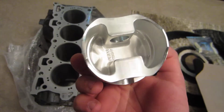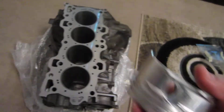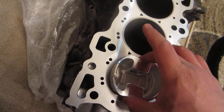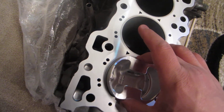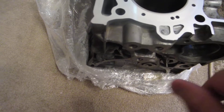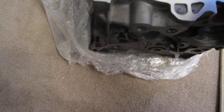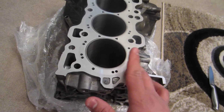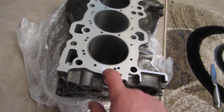Forged pistons, forged pistons — 82mm. Let me know what you guys think. Something like this will run you...